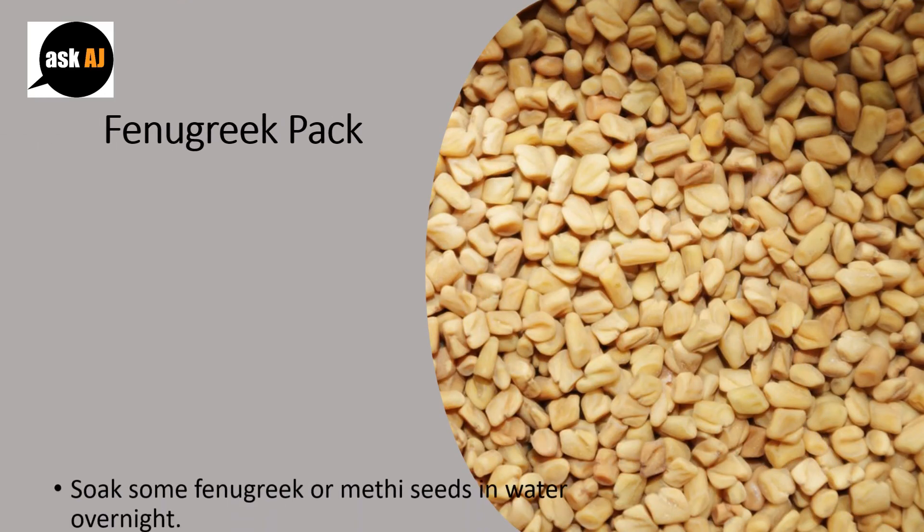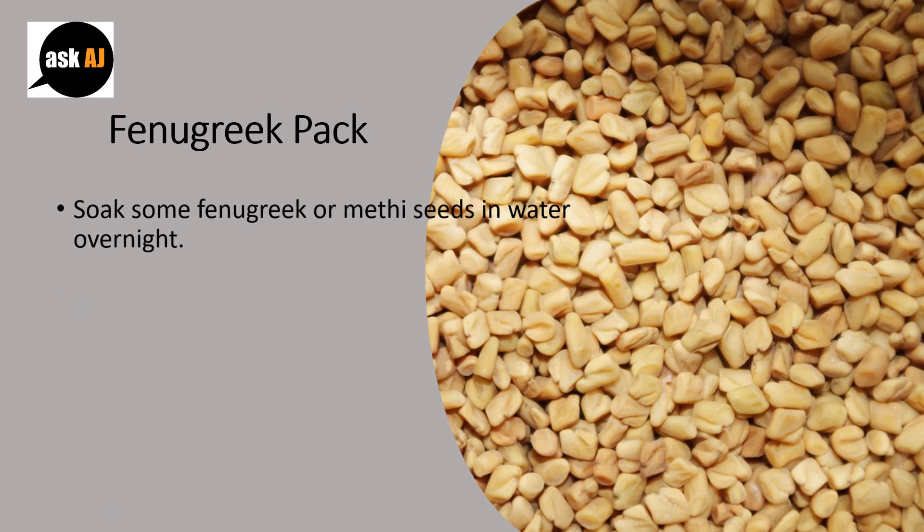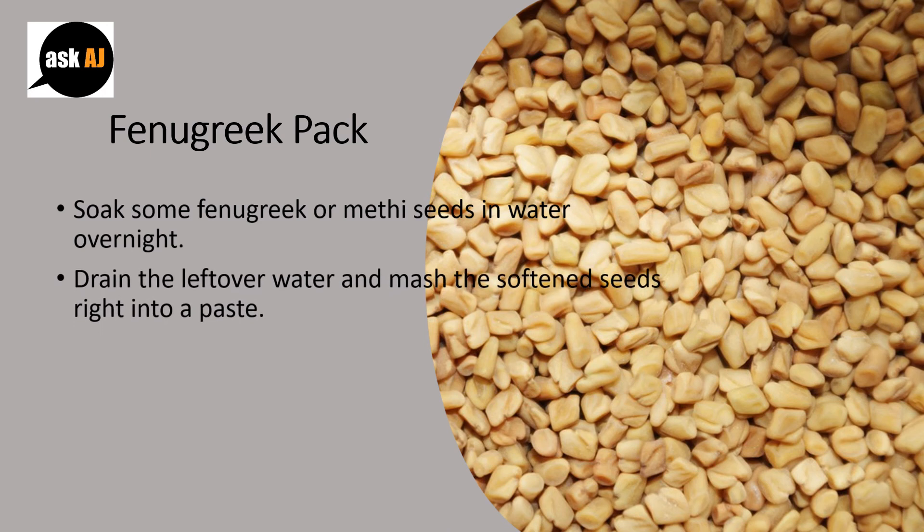Fenugreek Pack: Soak some fenugreek seeds in water overnight. Drain the leftover water and mash the softened seeds into a paste. Allow the paste to sit for around an hour, then rinse with a mild shampoo.